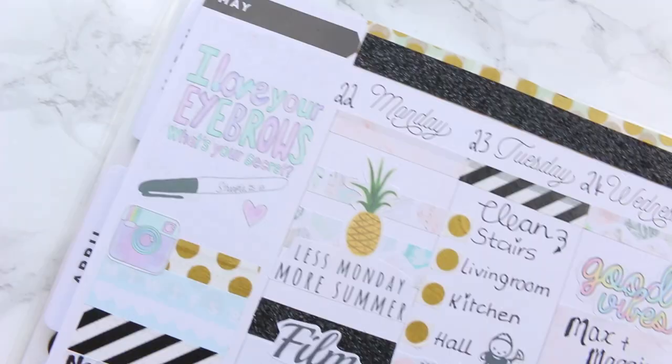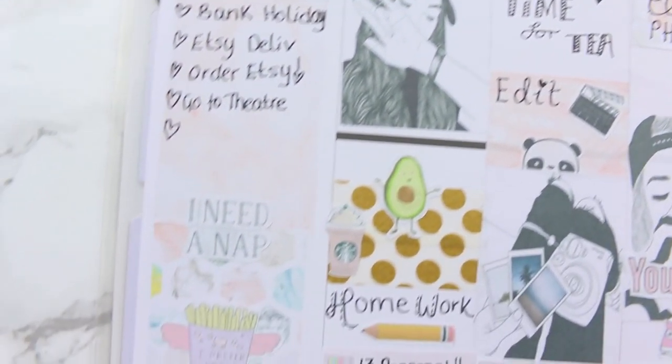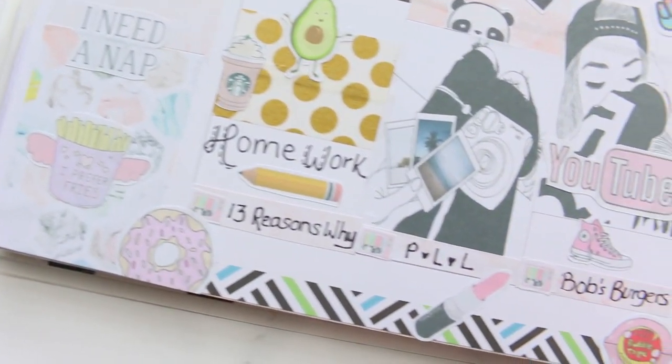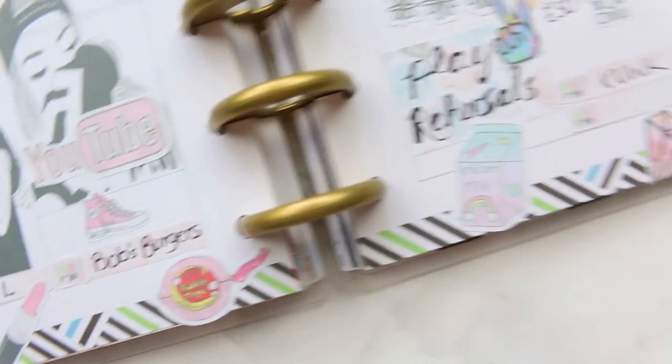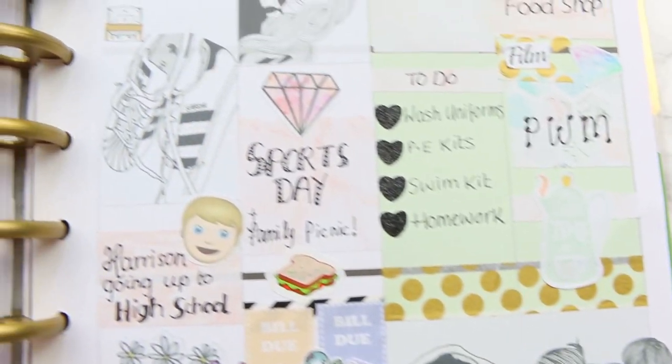That was it for this spread this week! I hope you guys enjoyed it. If you did, give it a thumbs up, and don't forget to subscribe so you'll know when my stickers are available to buy. Have a great week and I'll see you next time — bye guys!